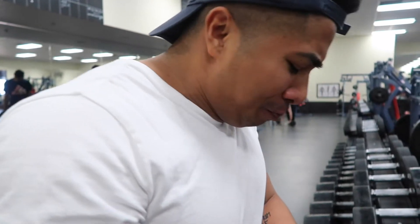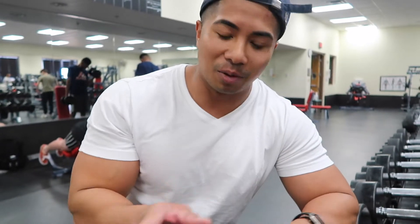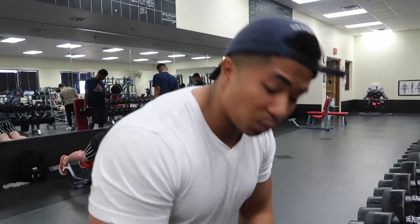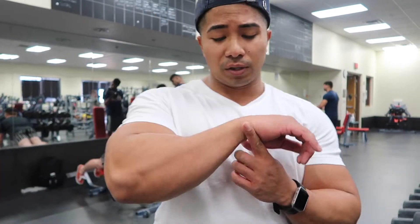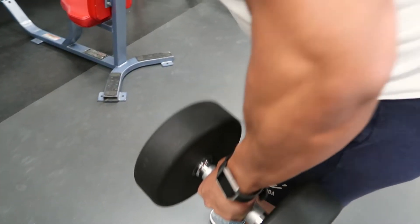We're going to do a dumbbell row, but with two hands — a double. The reason I prefer this over the barbell is the barbell is more complicated and can hurt your wrists. With dumbbells, it increases my mobility — I can go as wide as I want or as close as I want with an inside grip, and I can adjust. A barbell is kind of set. So if you have wrist or joint pains, go with dumbbells.